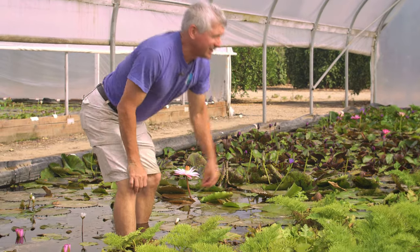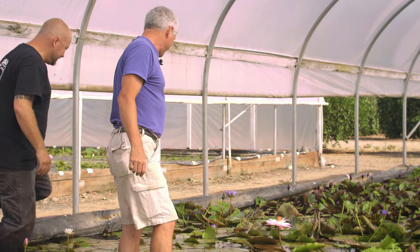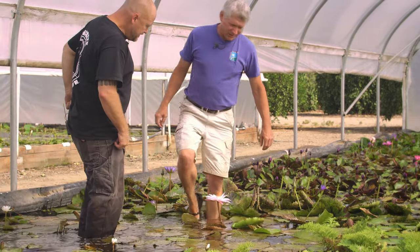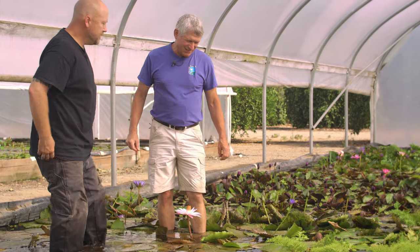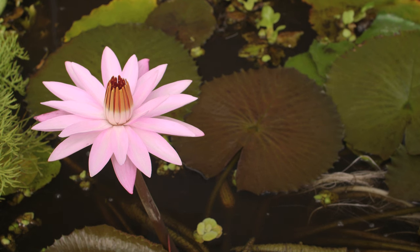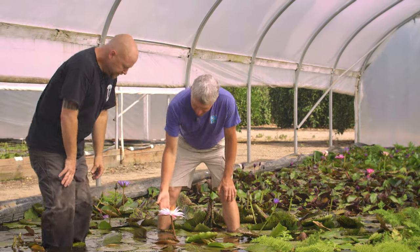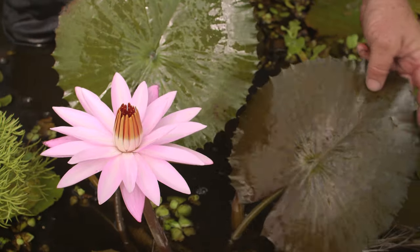This is Texas Shell Pink. It's a little bit lighter than Emily Grant Hutchings. This was actually a bee cross — honeybees — and it's a seedling of Emily Grant Hutchings, a cross between Emily Grant Hutchings and Woods White Night. It's a much lighter pink, a much softer pink. That's why they call it a shell pink, like the inside of a seashell.